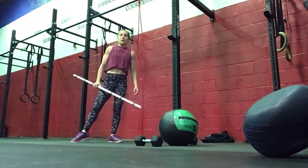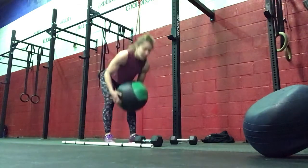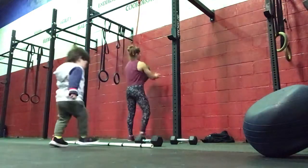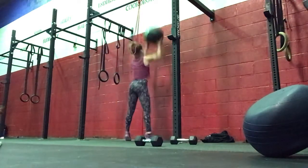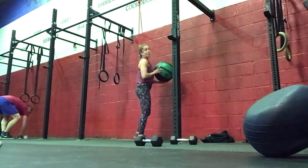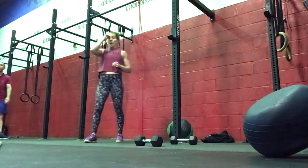So 15 power snatches, then 30 wall balls. If we need to break this up, 15 and 15 would be a good split. Setting up your arms to receive the weight from the wall, elbows underneath the ball, going all the way down. Use your legs to get that ball up — we want to use the legs and our hips for the wall balls.